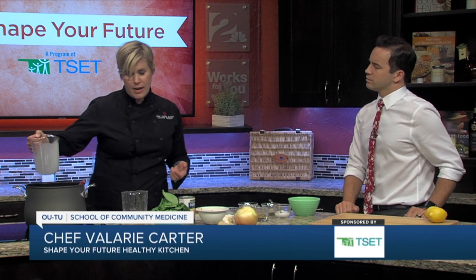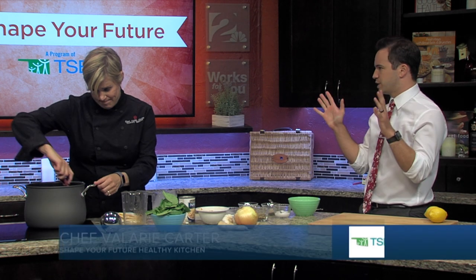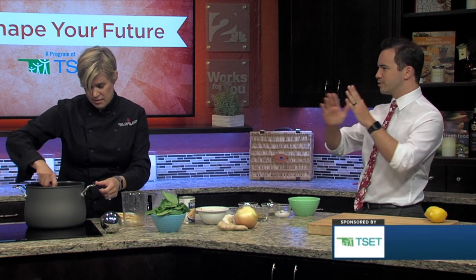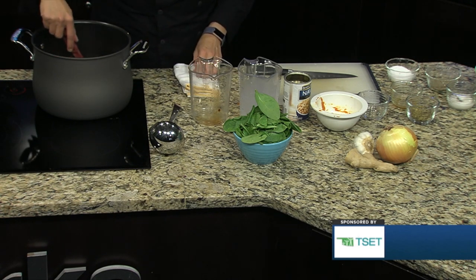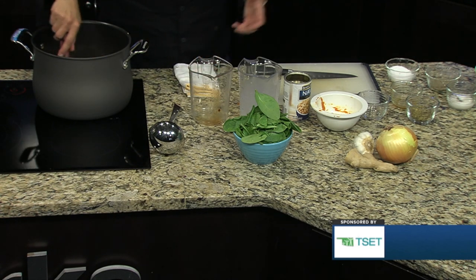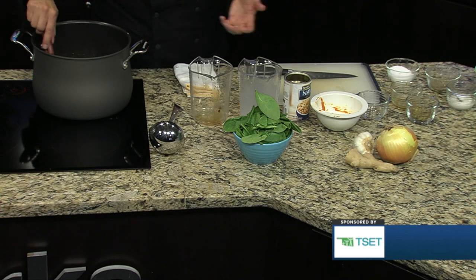And then we're adding a plant-based milk. We like oat milk, almond milk, or soy milk — there are so many alternatives nowadays. One of the great things about plant-based milks is that you can boil them without them curdling, whereas a dairy milk would curdle upon boiling. A traditional curry would use coconut milk, but we're not using straight coconut milk from the can because it's very high in saturated fat. So this is a much lighter version.